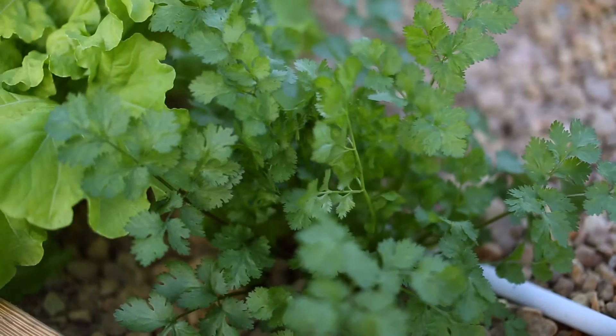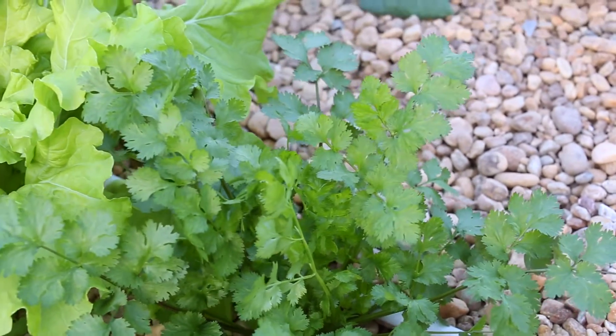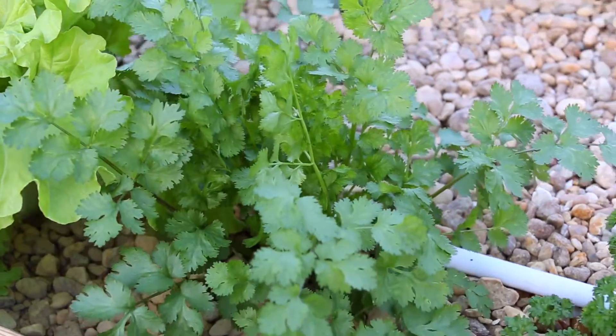Now day 53, you can see we're just continuously growing. We could have harvested these leaves anytime, but I'm just letting them grow and letting them mature all the way.